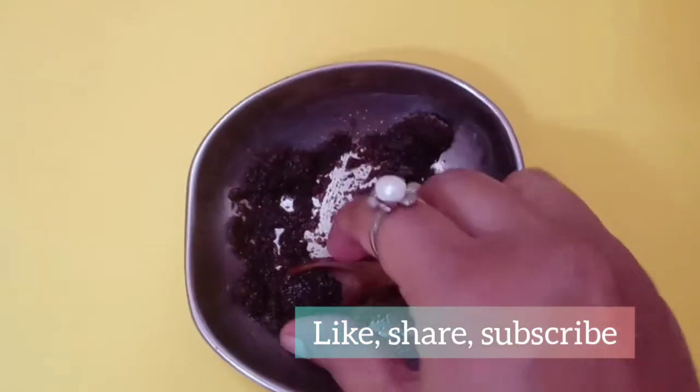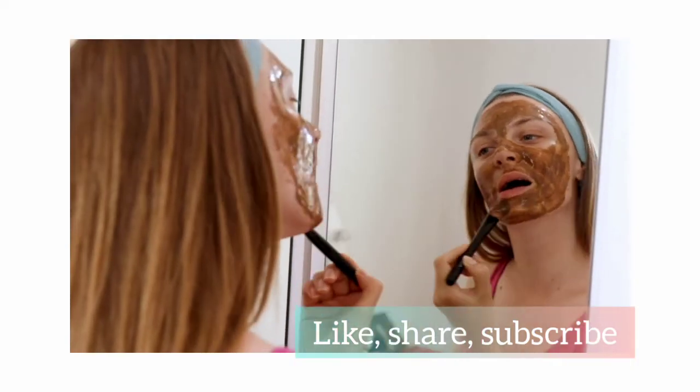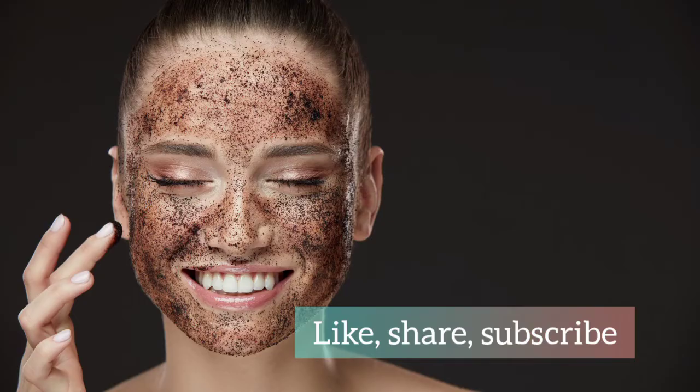Before applying, please ensure that your face is clean or wet. First wash your face with a mild face wash. Now you can apply this scrub with a light hand — massage your face gently. Please remember, don't be harsh on your face.